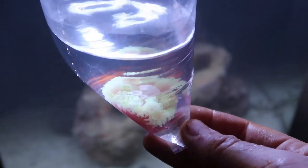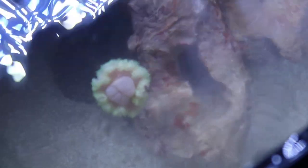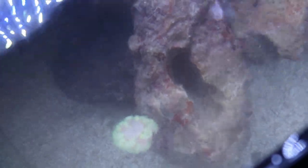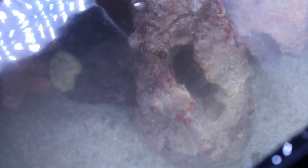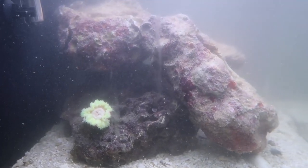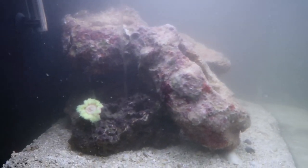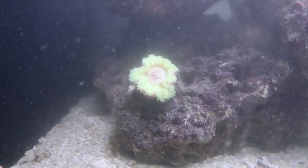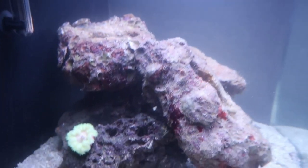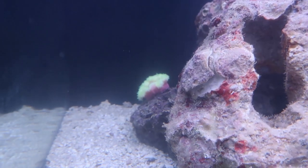We've got anemone here, and this is what we're going to install in the tank. Let's place it somewhere nice - I was thinking somewhere in the back right here. Just have to cycle again, maybe in 24 hours it's going to be all clear. I'm doing this for the first time so I stirred it up a little too much. But there is the anemone - that's beautiful. It cleared out really quickly, and look how beautiful this anemone looks from this side as well.